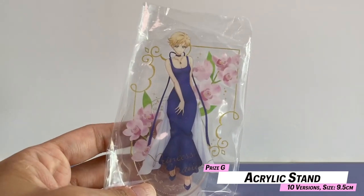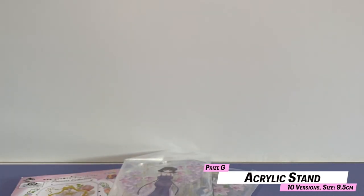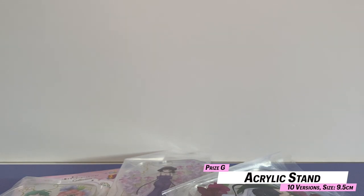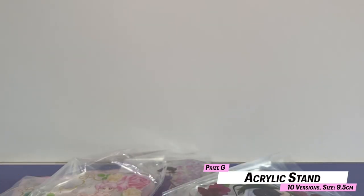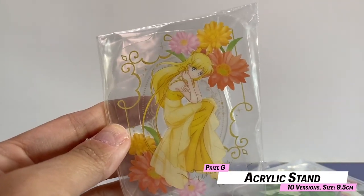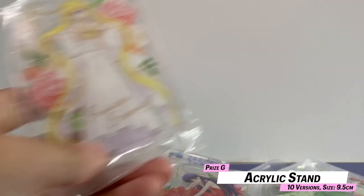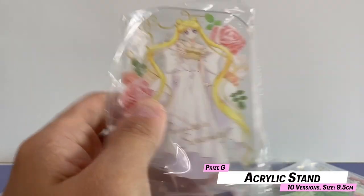I'm going to show you guys the stands. Okay, this is Uranus. Saturn. Neptune. Snow Lady. Mercury. Jupiter, Venus, Mars, and Serenity. Okay, so that's all for the G-Prize.